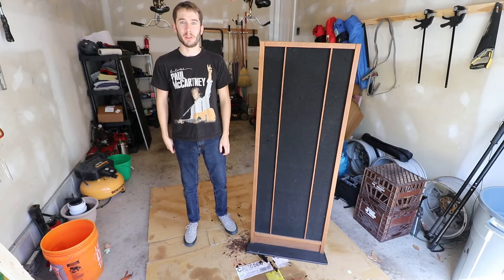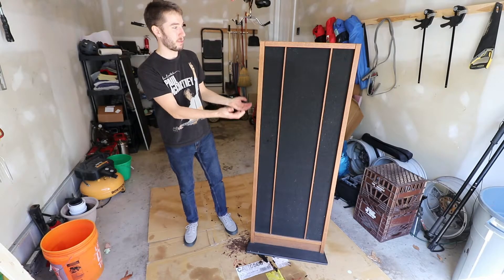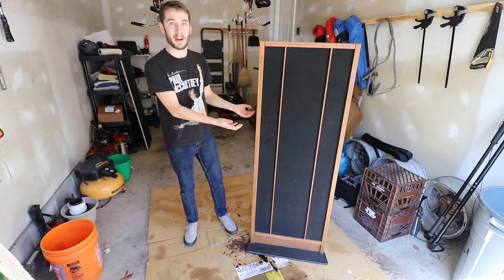Hey everyone, in today's video we're going to be talking about the MagnaPan MG1 speaker and how to rebuild it.